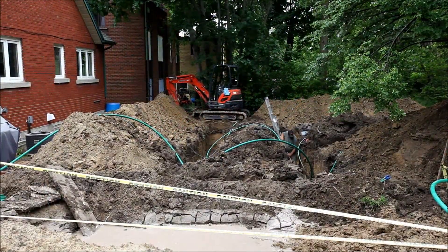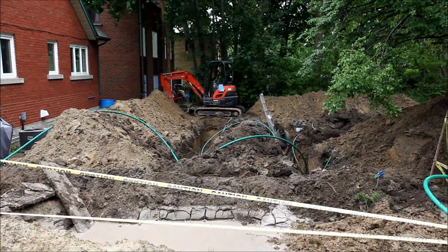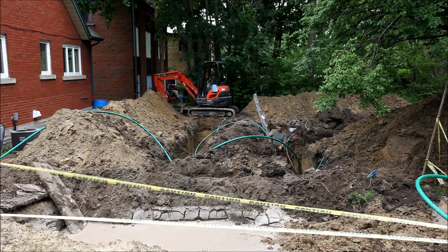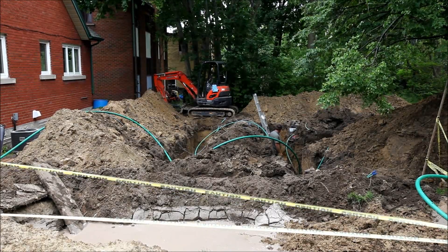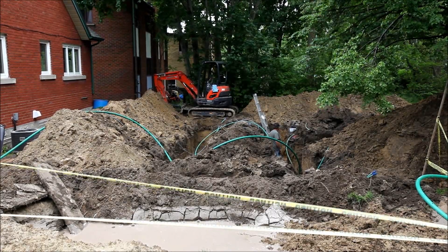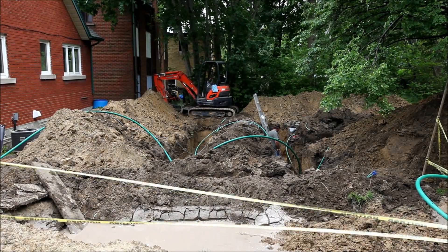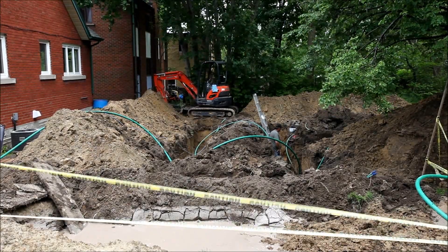Here we see Mark has finished the trenching and is now starting to tie together the geothermal pipe. Once they're all tied together onto the header, which goes into the house, he will then backfill these trenches — and hopefully there will be a lawn again.